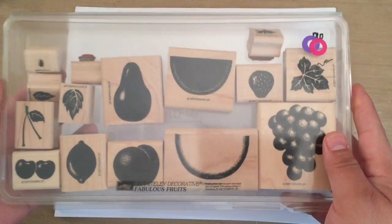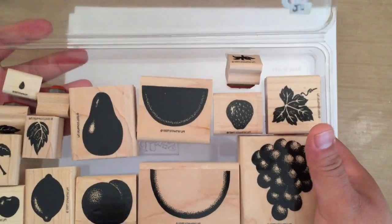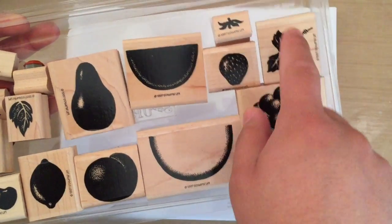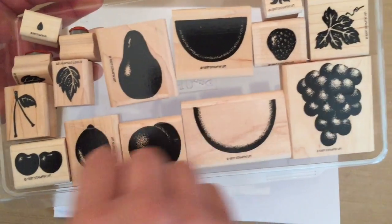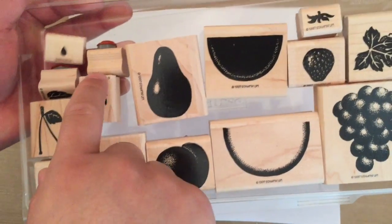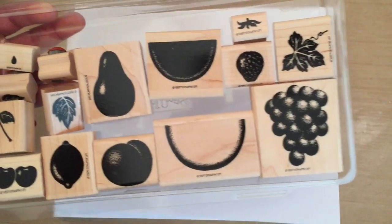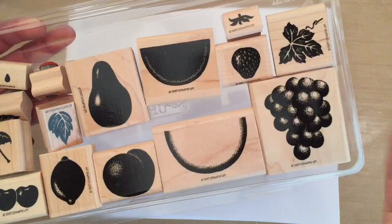I'm going to start with pieces I have left over from different projects. I got this stamp set at a garage sale for like five or eight bucks and it has tons of stamps. I like how the leaves are separate — there's grapes, strawberries, watermelon. I had to clean them off because they were filthy. I like how it has the leaf separate so I can use different colors on them, or stamp them separately, cut them out, and layer it. I think that would be super cool.